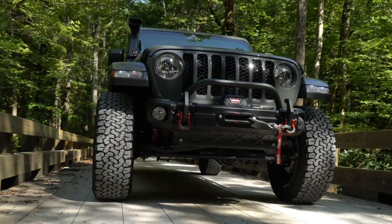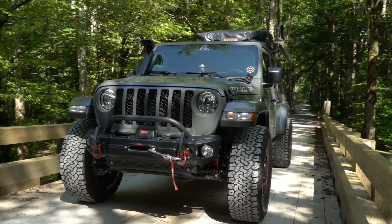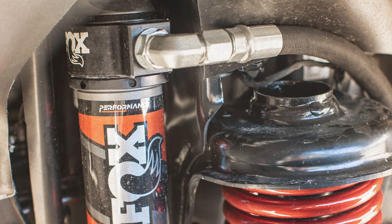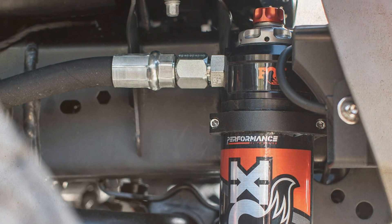If you want to talk about game changer shocks, the 2.5 Performance Elites are it. This Jeep rides perfect down all sorts of terrains — on-road, off-road, rocks, sand. You can completely adjust these shocks with dual-speed compression knobs that they have on the remote reservoir. It is just an awesome setup to have.